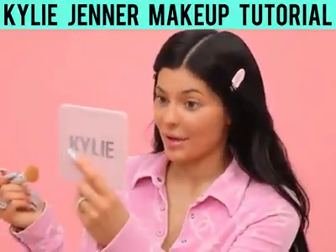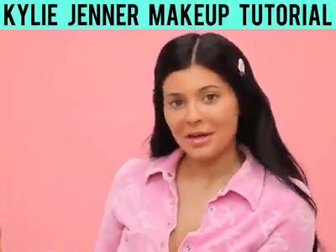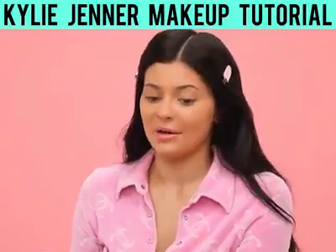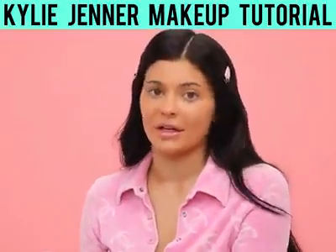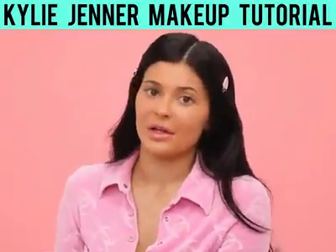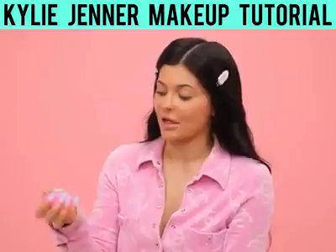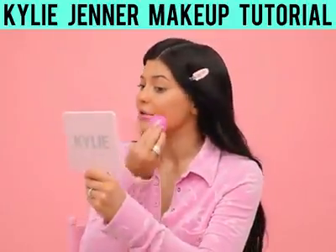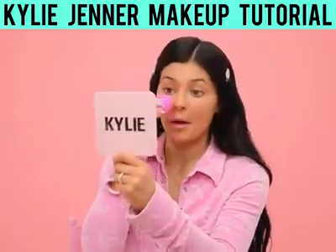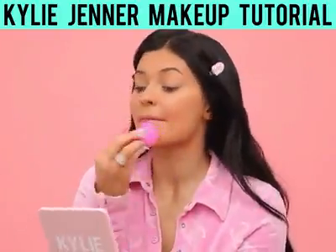My favorite part about doing my makeup is it's like a therapeutic moment for me. I turn my music on. If I'm getting ready at night, I'll have like a glass of wine, or I'll have my coffee if I'm doing it in the morning. Now that I have a nice thin layer of foundation, I'm going to use a beauty blender and just blend it in so there's no streaks from the brush. I always go down to my neck.